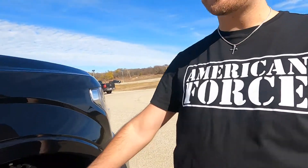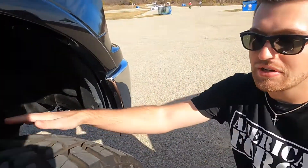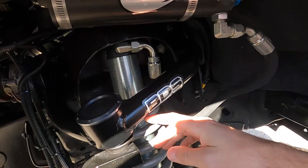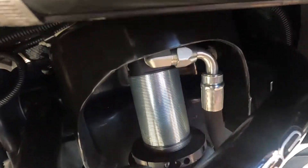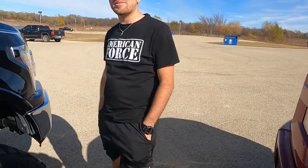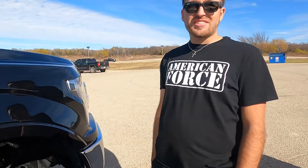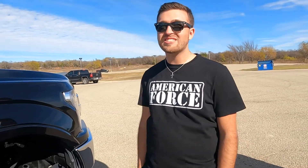BDS doesn't want you to raise your coilovers — their customer service is great, but they don't allow it, probably for liability reasons. To adjust them, you've got to put the truck on a lift, take all the weight off the suspension, take the wheels off, disconnect the upper control arm, move that out of the way, and then there's a little set screw to loosen so you can adjust the ring. It sounds simple but it's not — it took us about an hour and a half.